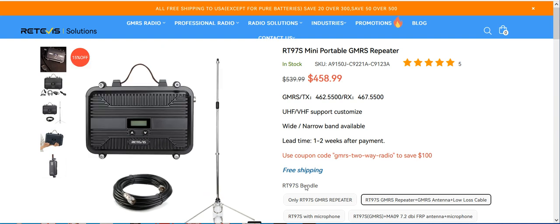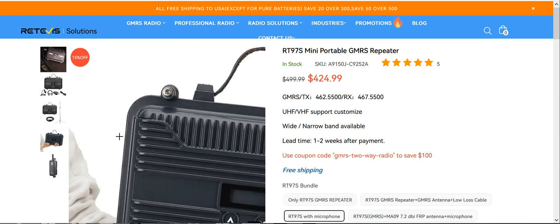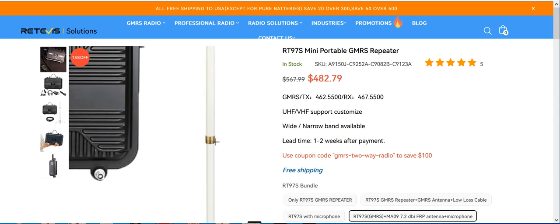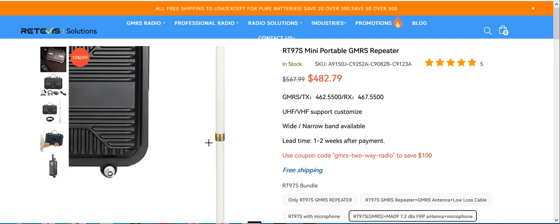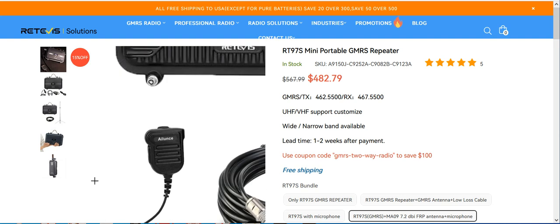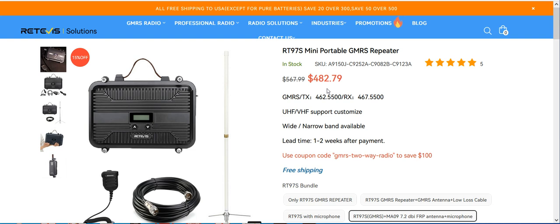So they've got this bundle. Or if you just want the repeater and the microphone, they've got that bundle too — minus $100. Or if you want to go all out, they've got what I believe is a fiberglass antenna that you must screw together. I would silicone any joints just to keep moisture and water out. That bundle is a 7.2 dBi antenna, repeater, microphone, and cable — minus $100, at $382.79.